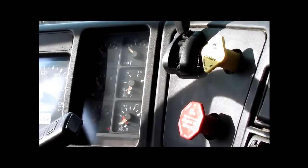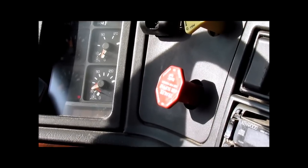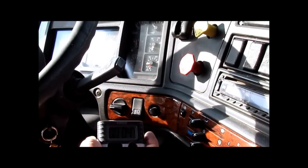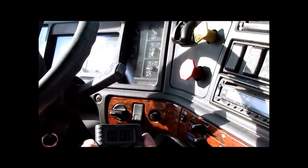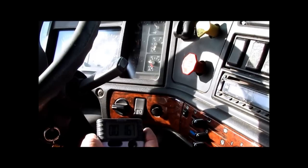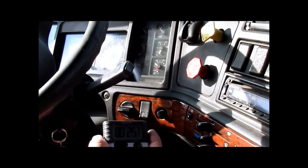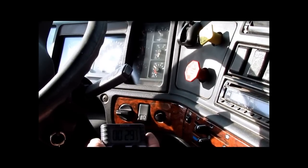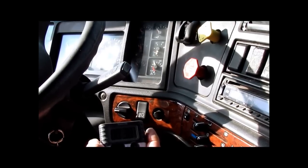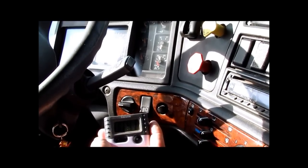Start the truck. At 50 PSI we will start our timer. 50 PSI — start the timer. The build rate from 50 to 90 PSI must be under 3 minutes. It is 90 PSI. It took 41 seconds to build from 50 to 90 PSI. Must be under 3 minutes. Acceptable.